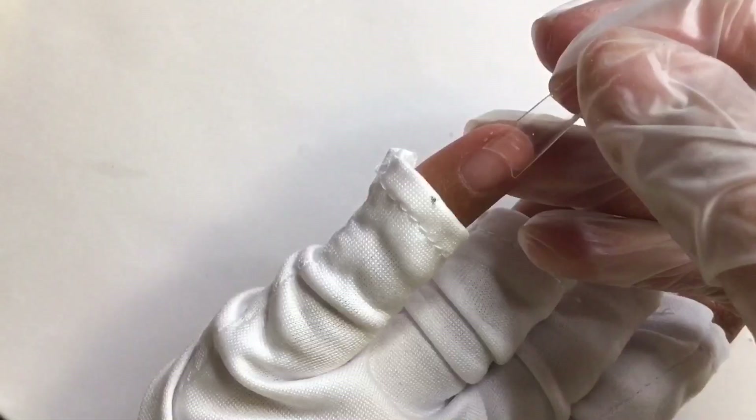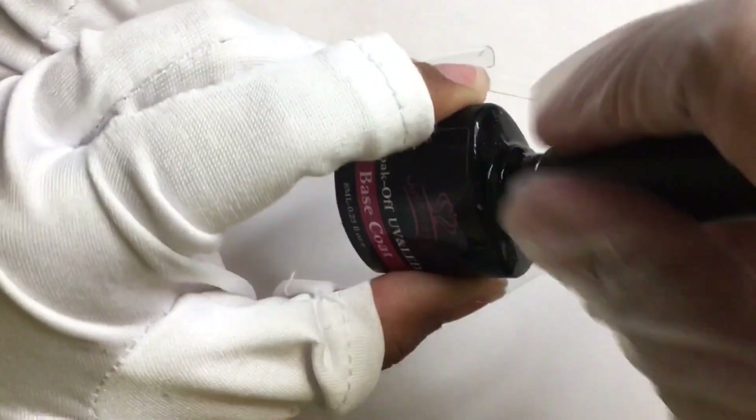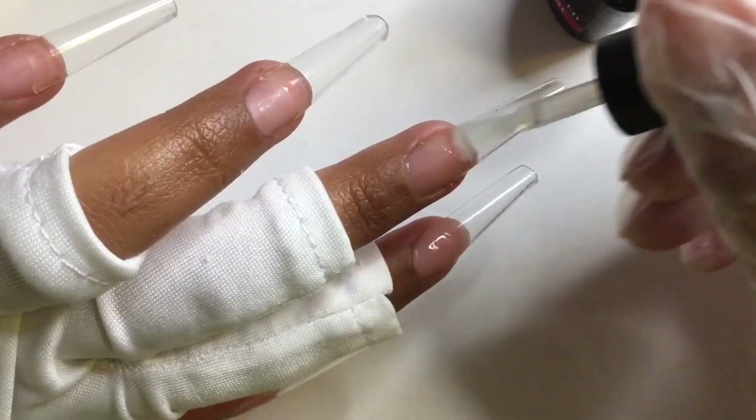Then I'm going to apply a thin base coat onto the entire nail this time. And if you want long-lasting nails, then obviously don't use a peelable base coat — do your nail prep, apply your nail tip, then apply a regular base coat onto the entire nail.